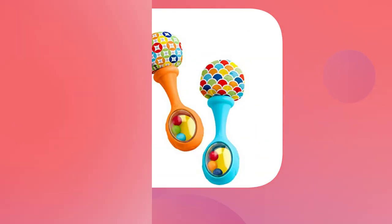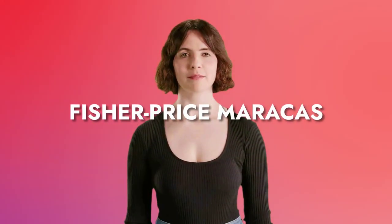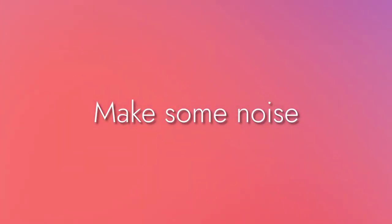What fun way can you introduce musical instruments to your young one? Shake it up! Dance to the beat of Fisher-Price maracas and make some noise with a set of two newborn toy maracas, blue and orange.